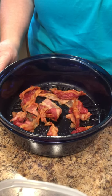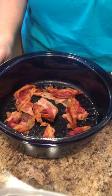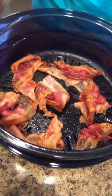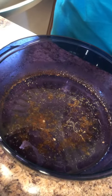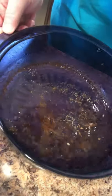So this is bacon cooked in our stack cooker — ten minutes in the microwave. Look at this amazing bacon and look how it drained all the grease off. No paper towels, no nonsense, it didn't leak all in the microwave.